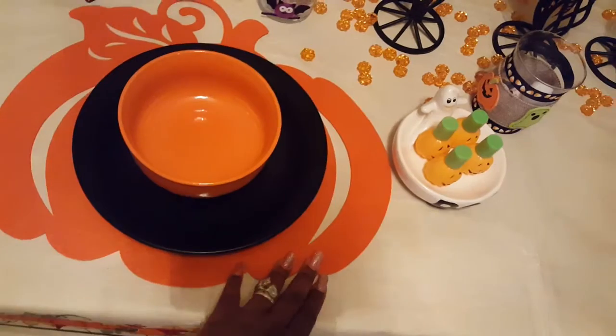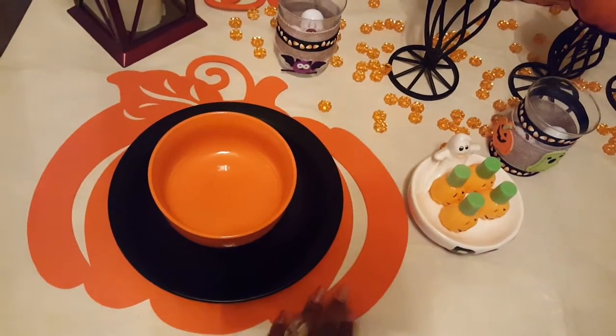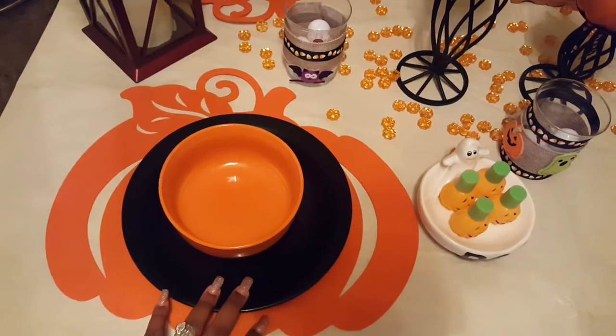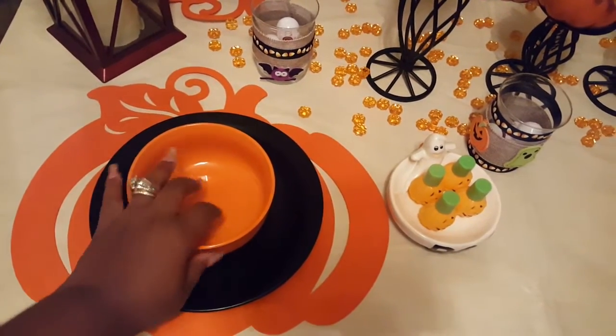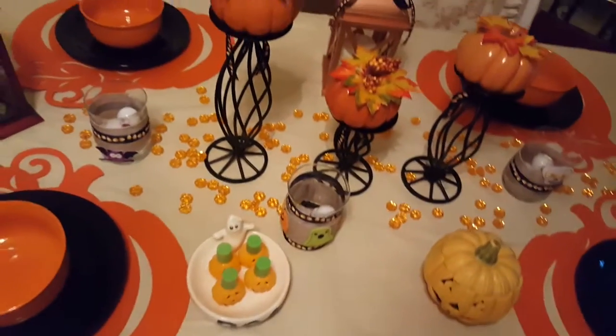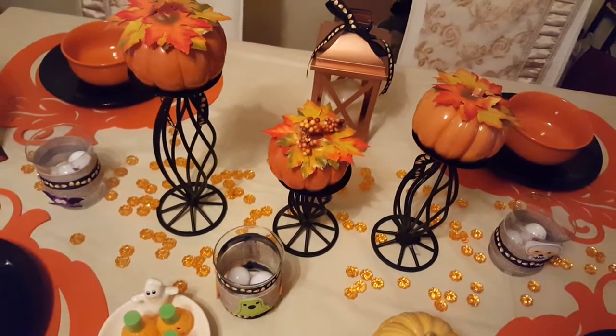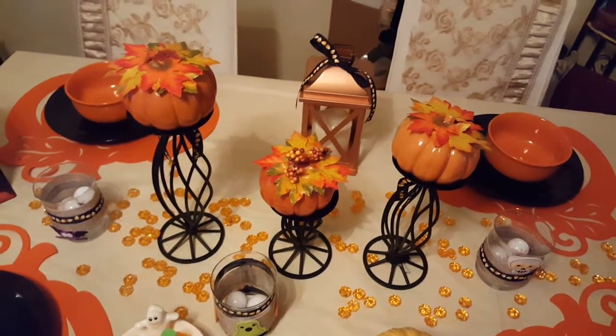As you can see, I have my Dollar Tree felt pumpkins and I'm using those as placemats. I have my black plates that I've had for a long time, and then I have my Dollar Tree bowls. And in the middle here I have my thrifted candle holders, which are now holding pumpkins that I also thrifted.